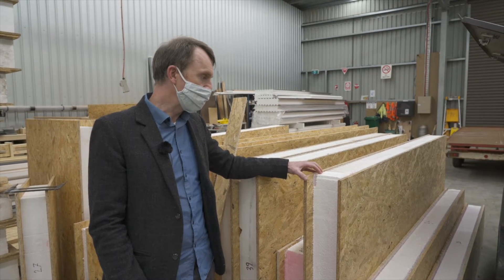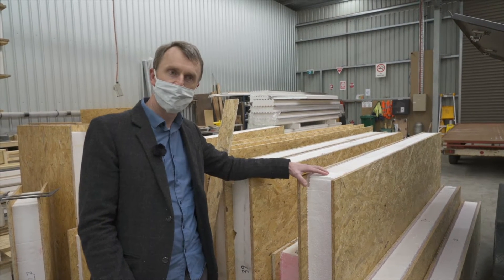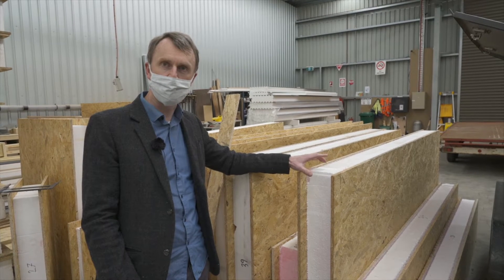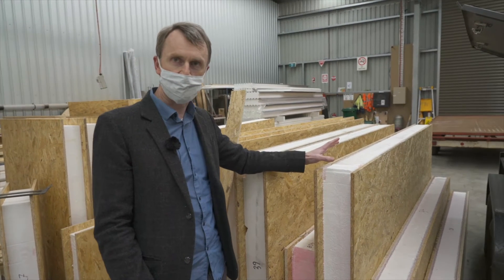We have lintels across door and window openings as in a normal building, but they are completely faced with polystyrene, so there are very few thermal bridges or thermal weak points in the building envelope. There's insulation almost everywhere externally in the building.